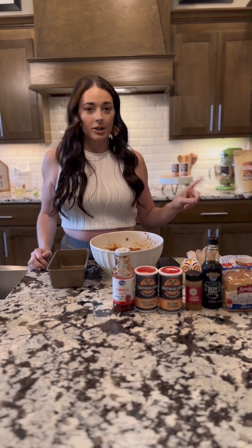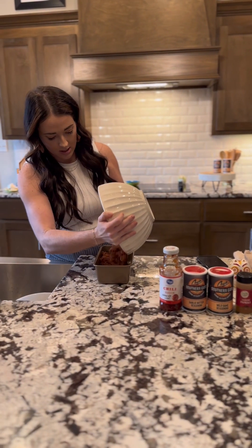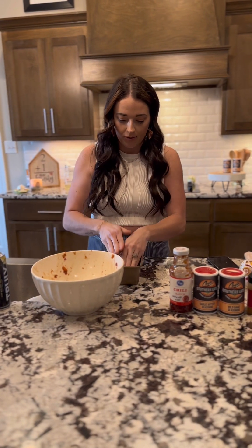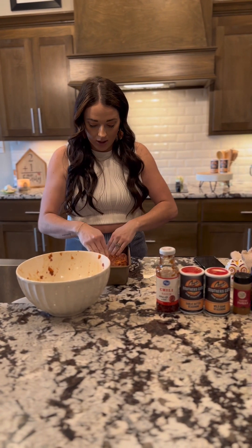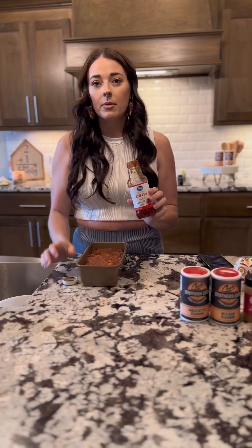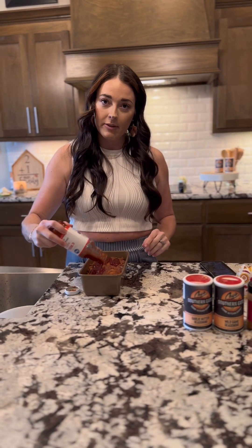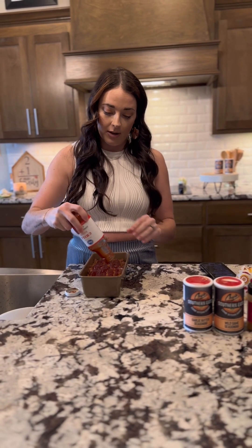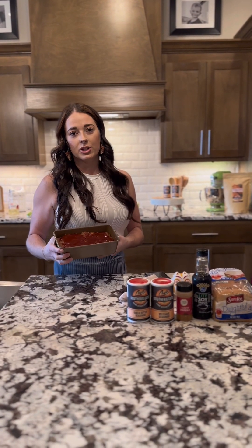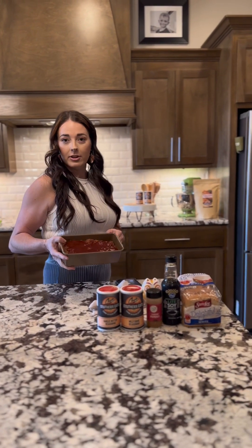I've preheated the oven to 375°F. We're going to put our meatloaf in the pan, pat it down, and then add the remainder of the chili sauce on top. We'll put it in the oven at 375°F and let it bake for about 45 minutes.